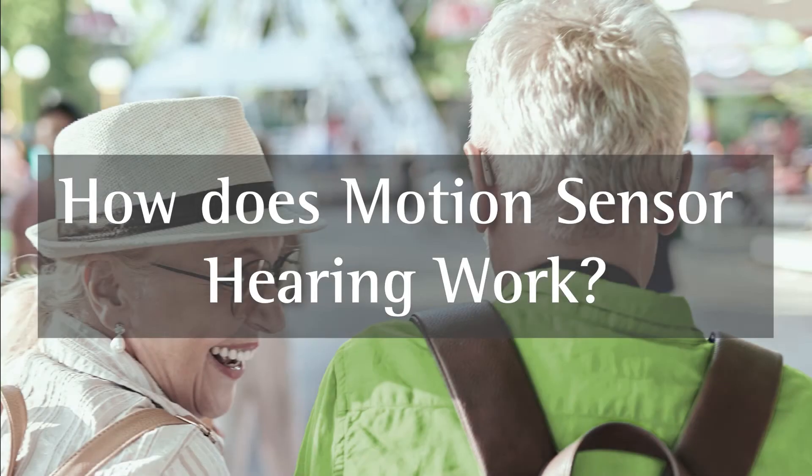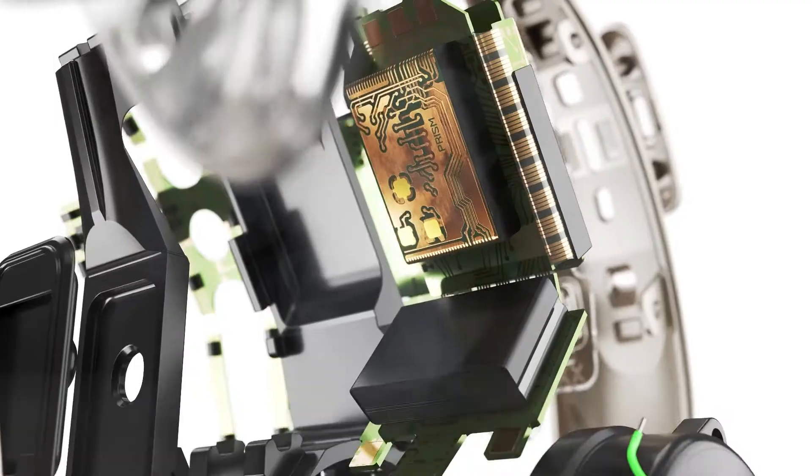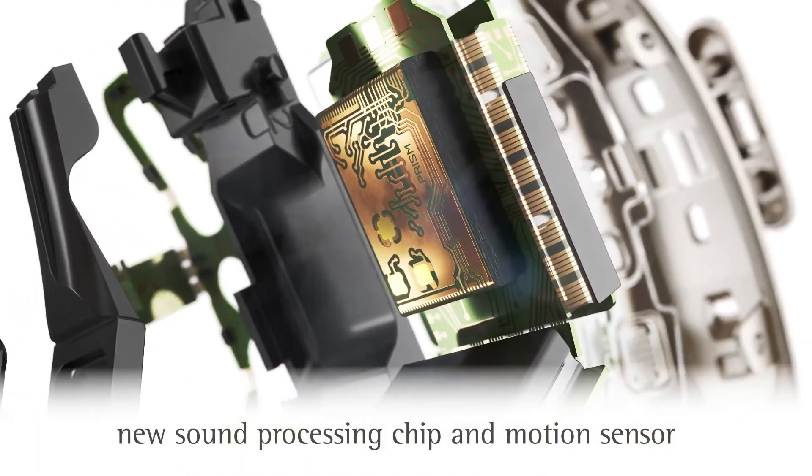How does Motion Sensor Hearing work? It works because we've included a brand new piece of hardware called the Motion Sensor. The Motion Sensor is an accelerometer, able to detect movement in a variety of different axes. We use the accelerometer to understand what the hearing aid wearer is doing — whether they're physically moving, walking in a particular direction, or staying still.